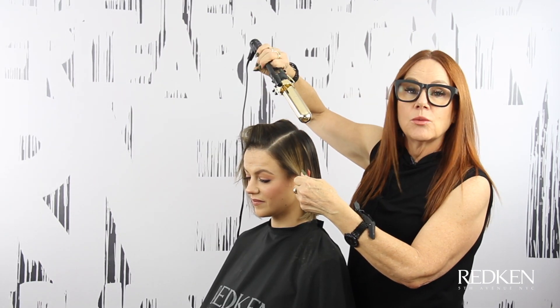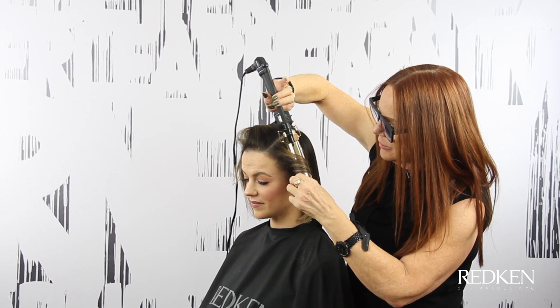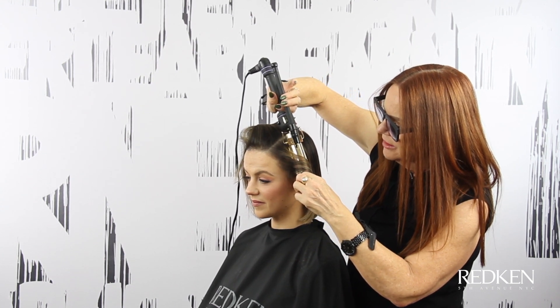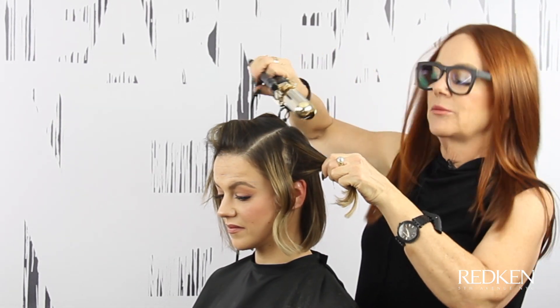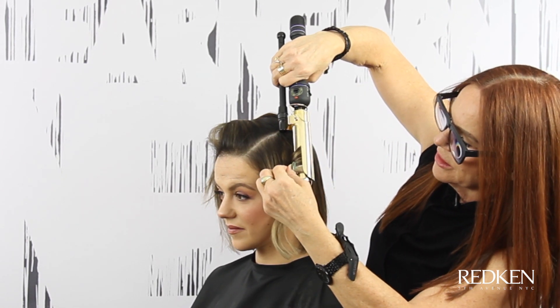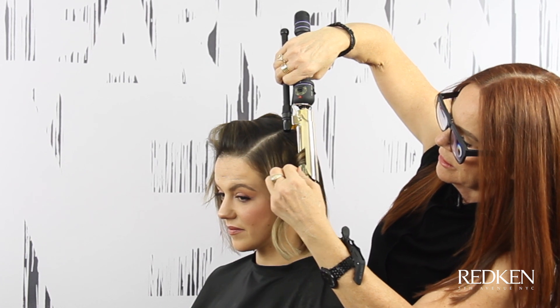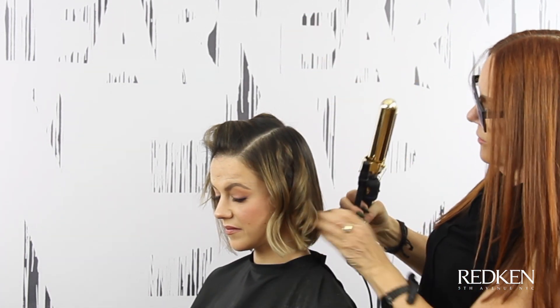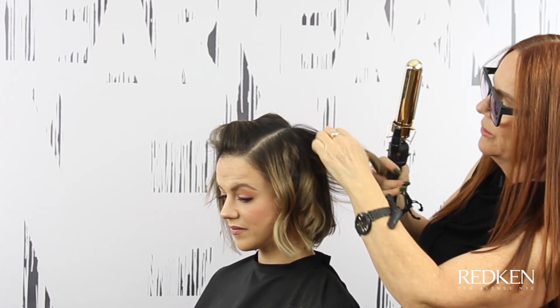I'm going to go in with the iron as if it's a wand, because that's what Sophia has at home, and I'm just going to put a little bit of a bend in the hair. We want this to be a lazy kind of wave, so not too perfect. The next one I'm going to do it the opposite way, just holding on to those ends. Then the next one I'm going to go back the way we started.